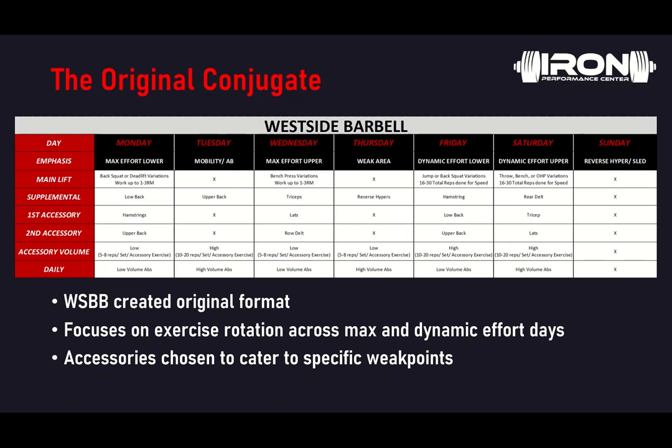So again, this was the more original conjugate system built for powerlifters. As more and more athletes came out of Westside and became coaches, they tended to modify that conjugate-style system to better fit their athlete and environment. We'll talk about a modified conjugate system on the next slide.